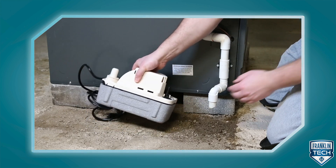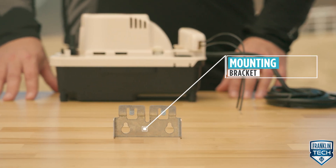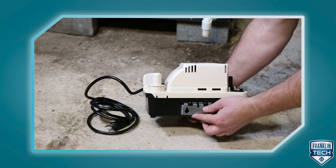The pump can also be used in a high efficiency oil and gas-fired condensing furnace and boiler equipment. Depending on the model, the tank can be mounted to an AC unit, furnace, or wall using the mounting bracket, getting the product up off the ground.